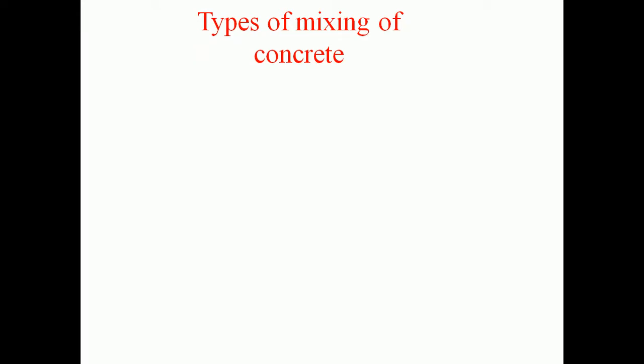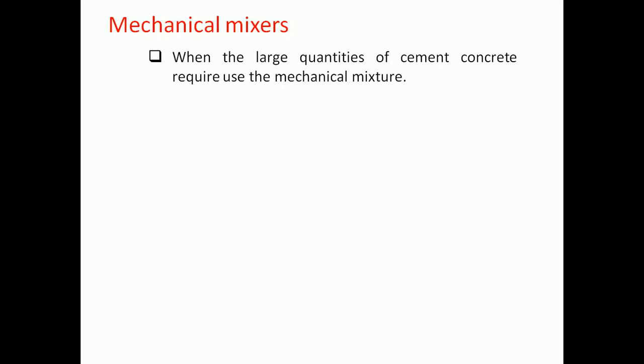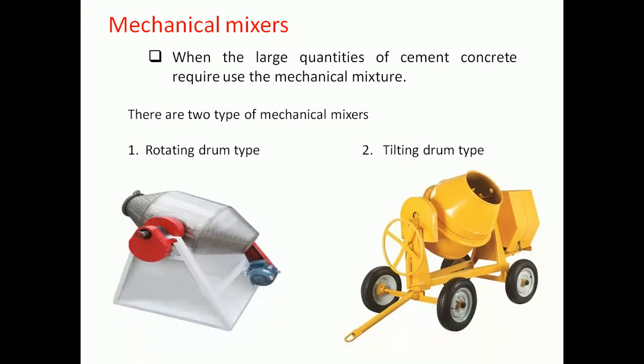Concrete shall be mixed in two ways: by mechanical mixer or by hand mixing. The mechanical mixer may be the rotating drum type or the tilting drum type. These are available in different capacities from 150 liters to 5000 liters and above.